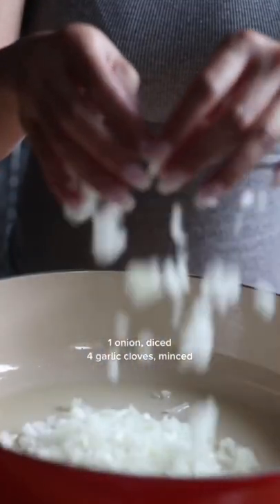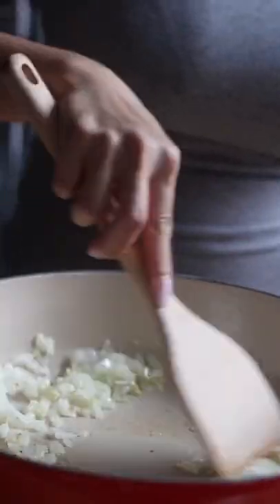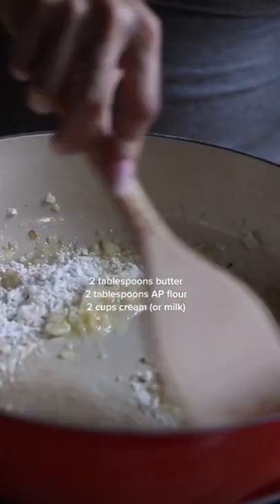Into a skillet, add some olive oil and sauté some diced onion for about 5 minutes. Then add some minced garlic and sauté for another minute. Melt some butter and add some flour. After a minute,